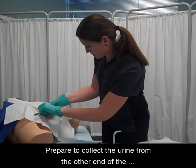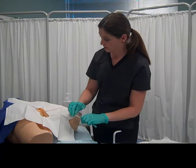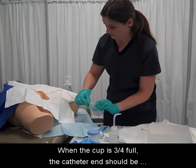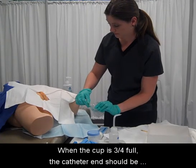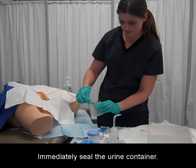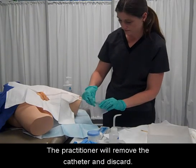When the cup is three-fourths full, the catheter end should be placed in the tray to drain the rest of the urine. Immediately seal the urine container. The practitioner will then remove the catheter and discard it.